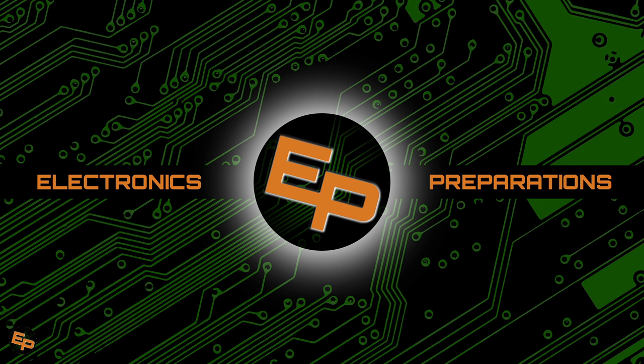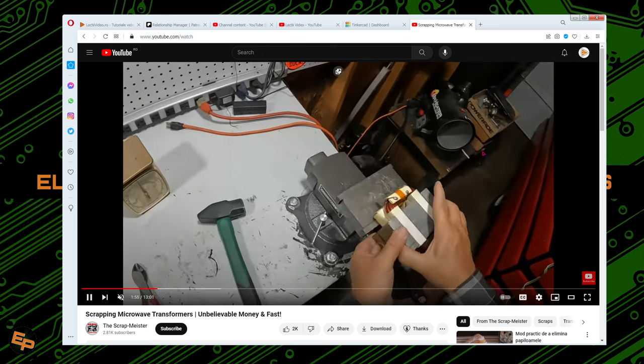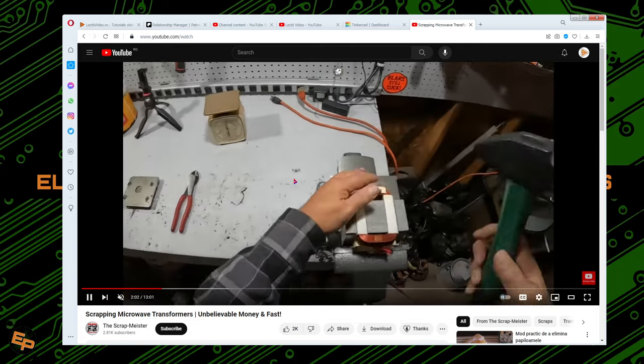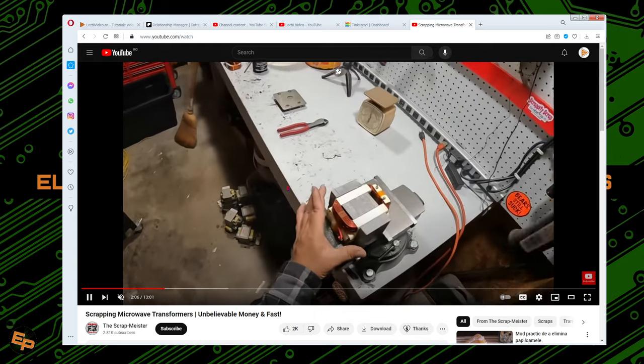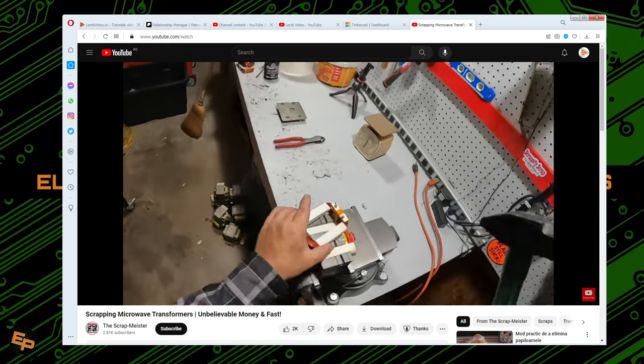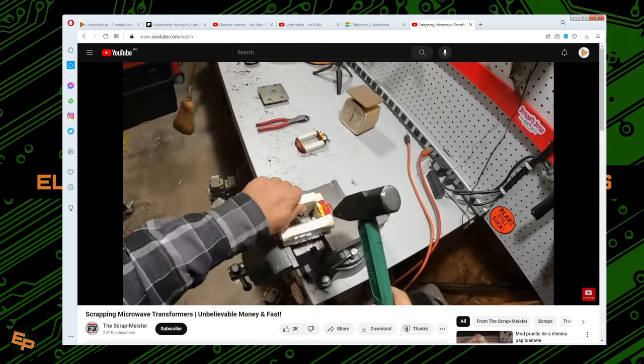On top of that, this video is also somewhat inspired by a video that YouTube recommended me. I watched it and I personally disagree with this method of scrapping microwave transformers. Don't get me wrong, I have nothing against this particular guy or YouTube channel — everyone is free to do whatever they want — but basically this video shows someone in a very brutal way trying to remove the windings, which he thinks are copper windings, they're not really, just to give them to scrap metal and make some money.